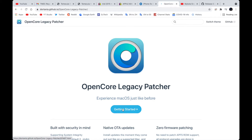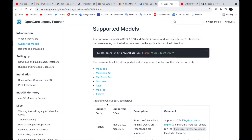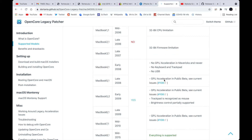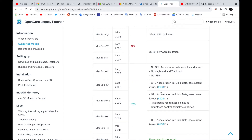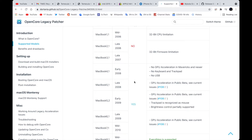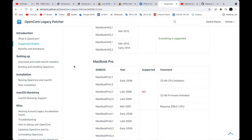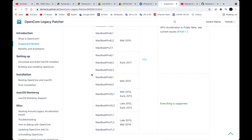OpenCore has a comprehensive website guiding you through the steps, but first you need to know if your model is supported. For MacBooks, early 2008 or later is supported, but only mid-2015 and later are fully supported — older ones have GPU acceleration issues. For MacBook Airs, late 2008 and later is supported, but only mid-2012 and later are fully supported. For MacBook Pros, early 2008 and later, but again only mid-2012 and later are fully supported due to graphics acceleration issues.